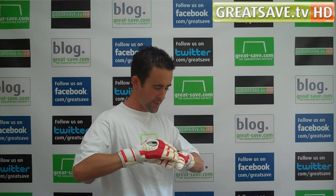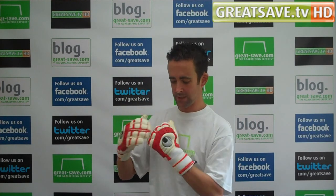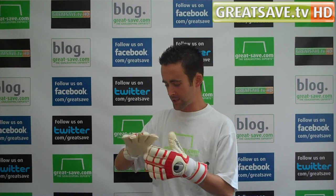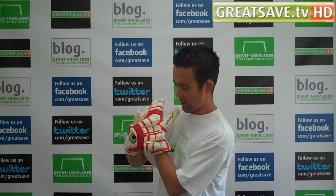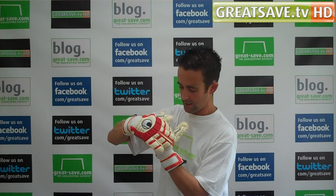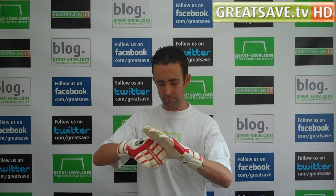It's a lot heavier than the Pro Comfort Roll Finger glove. You've got this brand new shock zone backhand on it, so it gives you a lot more protection, especially when you're fisting and punching the ball. There's a lot more protection there and it's just a bulkier backhand. The only textile mesh area is across the base of the hand for ventilation and a slight cut between the index finger and thumb for breathability.